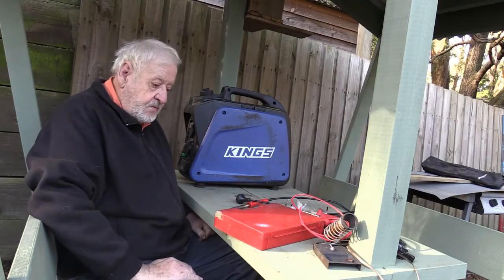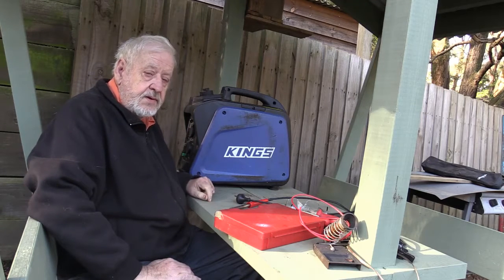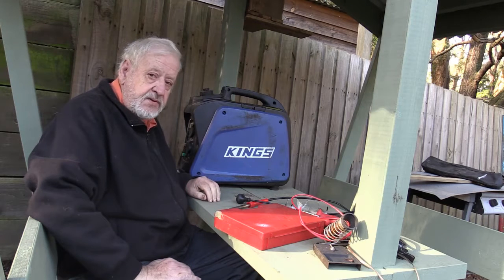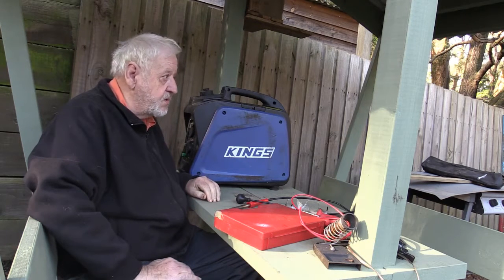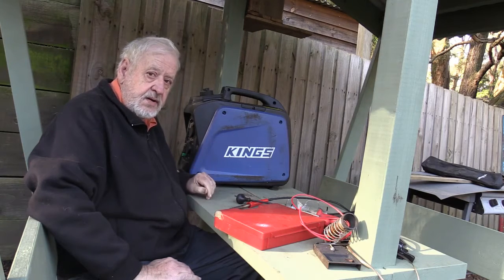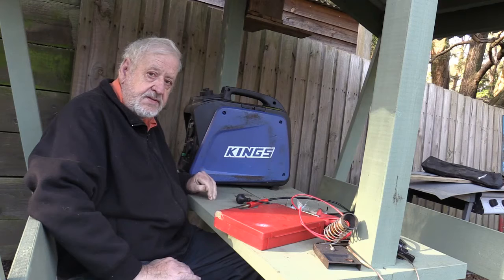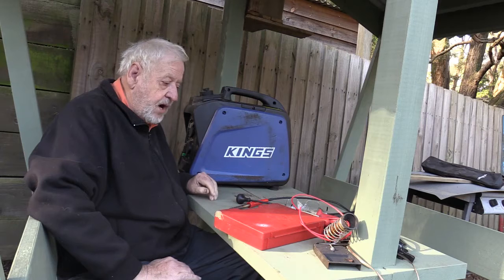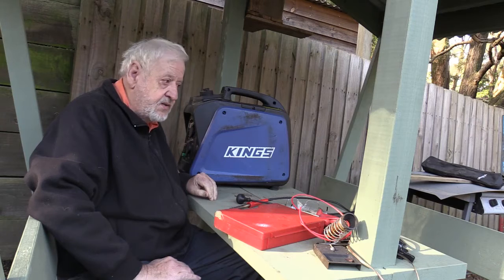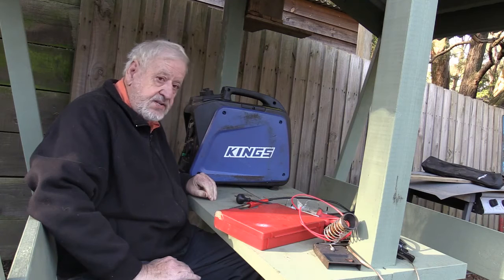I took this King's generator away camping the other week and used my normal RFI filters on it, which I normally use on the old generator. I found that this thing was producing that much electrical noise and interference in my radio. We worked out whether it's radiating all over the joint from all sorts of bad design flaws in the unit itself, and it could raise serious questions of whether or not it meets the regulations.